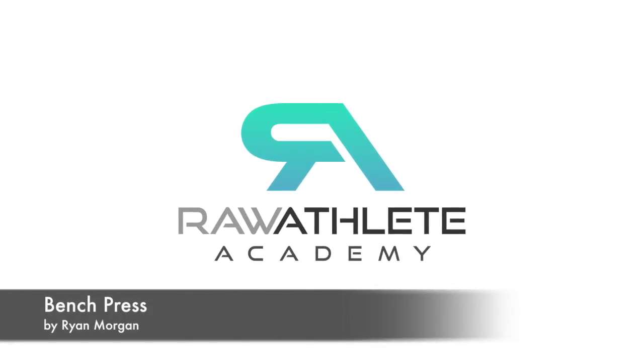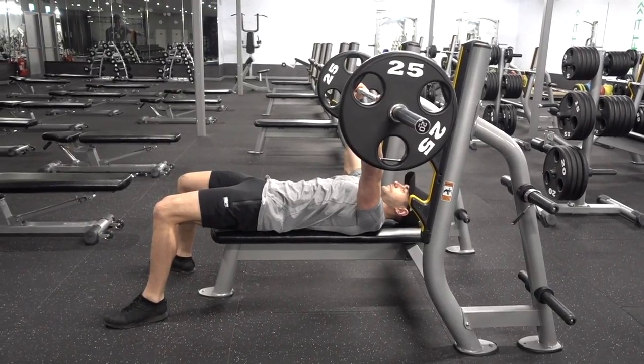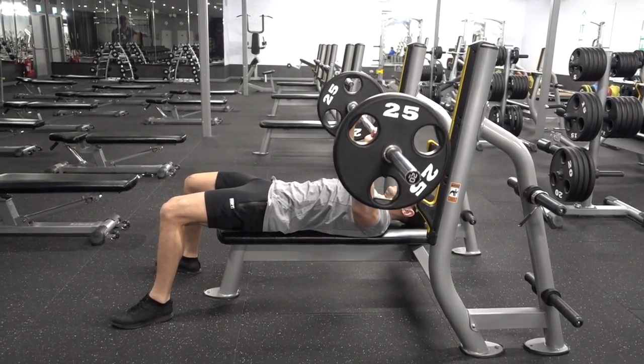Welcome to the Royal Athlete Academy. In this video I'll be demonstrating bench press. Before starting the exercise, make sure your core is engaged and your back is flat against the bench.